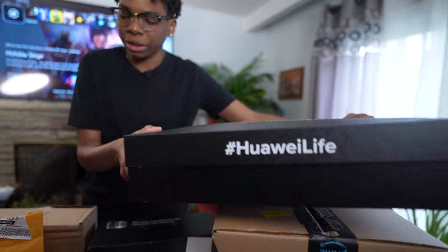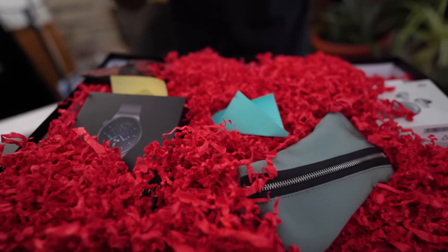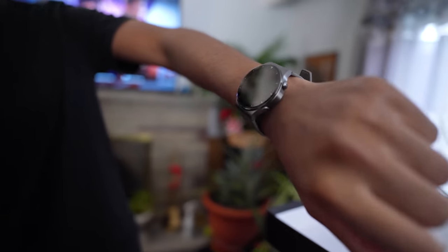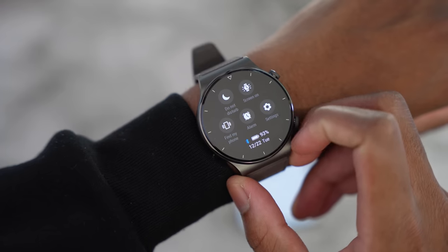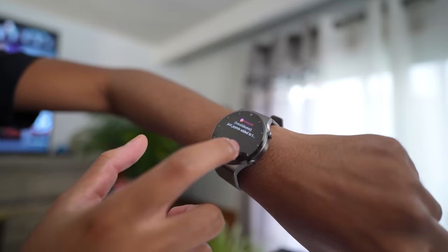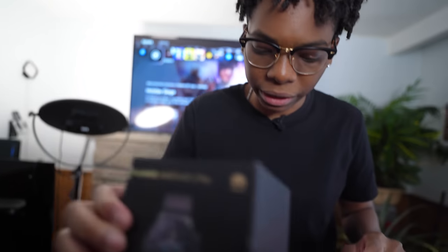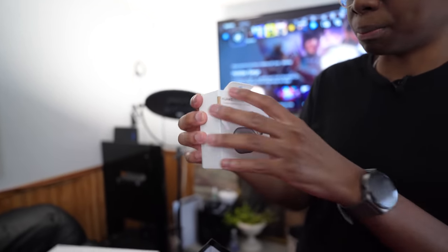Huawei keeps hooking me up. This is their Huawei Watch GT 2 Pro — it actually looks like a regular watch but it's a smartwatch. You can swipe through all your notifications and everything. I'm actually wearing it right now. They'll also be doing a giveaway for this watch, so stay posted when I do the review.